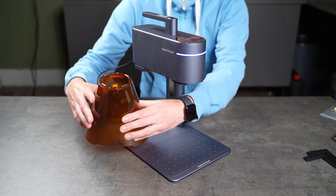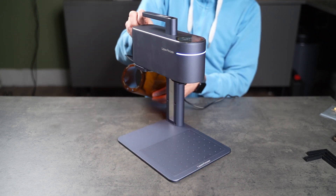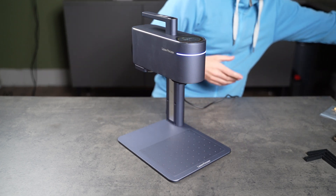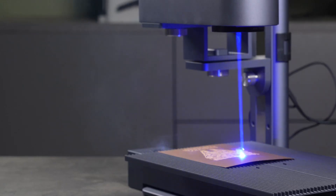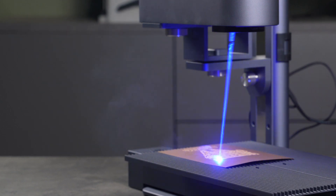For the purpose of showing everything clearly, I've removed the protective cover from the machine. It's worth emphasizing that laser engravers can cause serious eye damage, so always use proper protection, and depending on the materials you're working with, toxic fumes can be produced during engraving or cutting. I work in a well-ventilated room, but I still leave the room when the machine is running. Better safe than sorry.